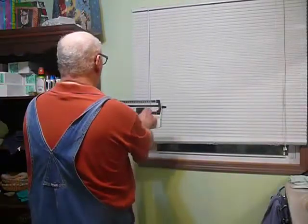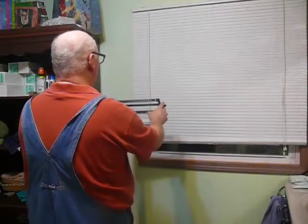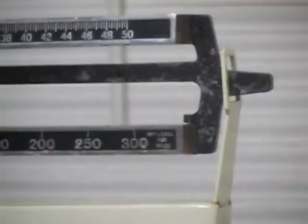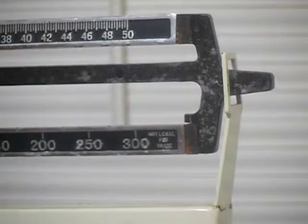Now this morning I weighed — let's zero the scale first. I don't want any shenanigans here. I'm going to zoom in. Okay, that's zeroed. That's zero, obviously.